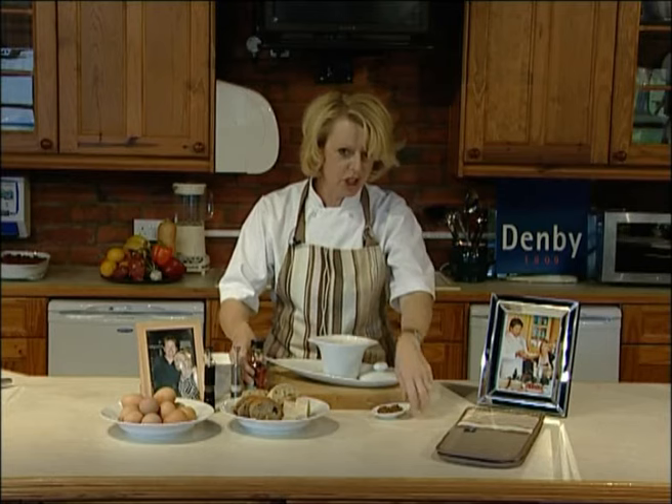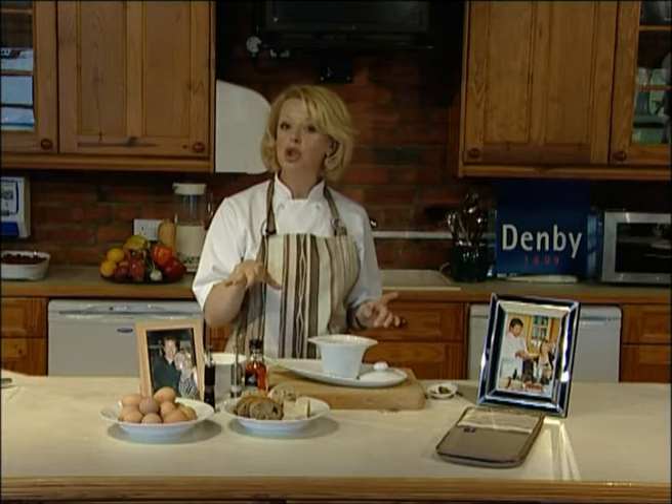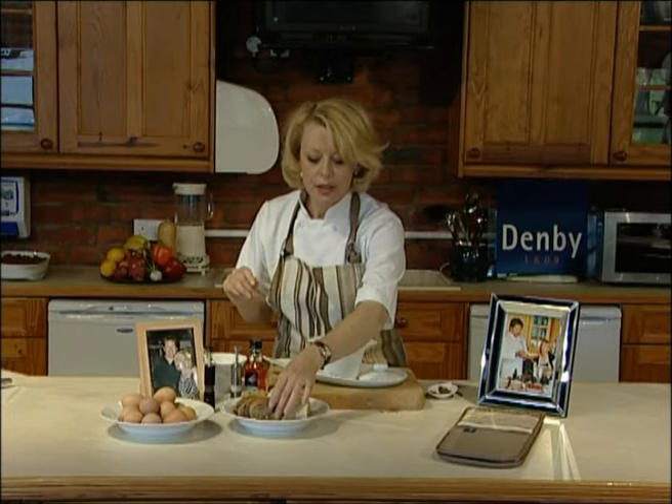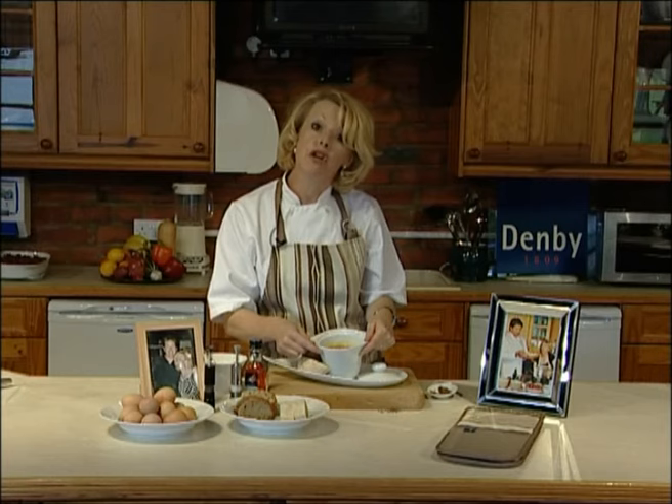A little swirl of chilli oil — you don't want too much, you don't want your guests coughing and spluttering. Then I've got some little cumin seeds that I just roasted off in a dry pan. A sprinkling of toasted cumin seeds, and then — I don't know about you but I absolutely love a nice hunk on the side — I've got a hunk of bread to pop on the side of the lidded soup bowl. And there we have our carrot and coriander soup with the toasted cumin seeds. How about that?